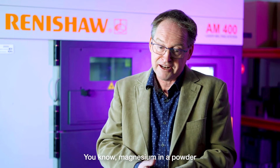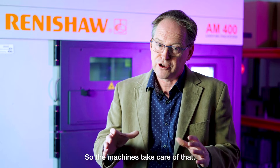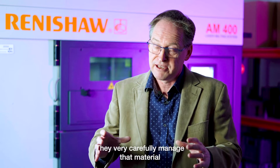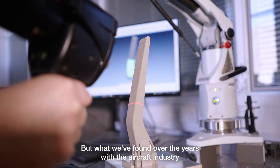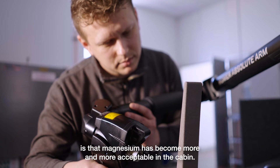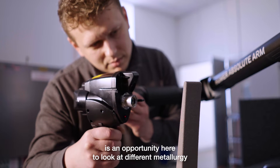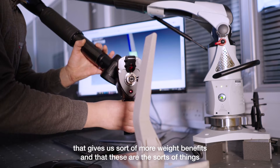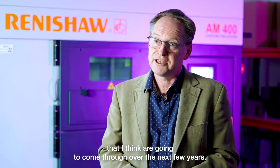Magnesium in powder form in the air is highly combustible, so the machines very carefully manage that material. What we've found over the years with the aircraft industry is that magnesium has become more and more acceptable in the cabin. We're realising that there's an opportunity here to look at different metallurgy that gives us more weight benefits, and these are the sorts of things that are going to come through over the next few years.